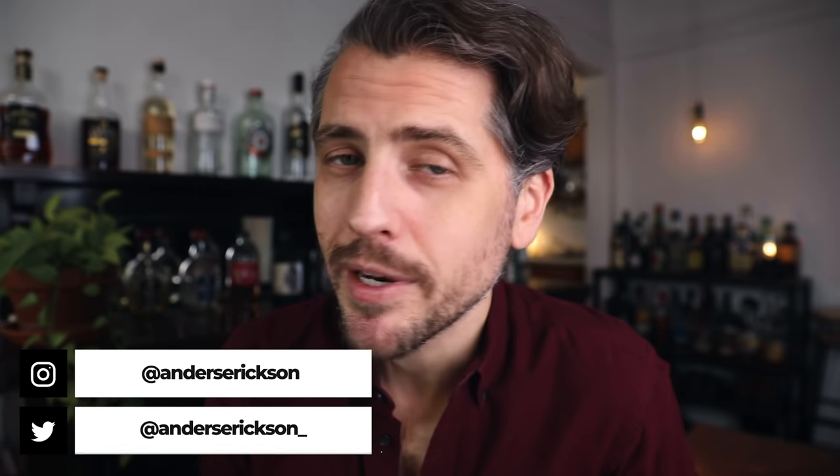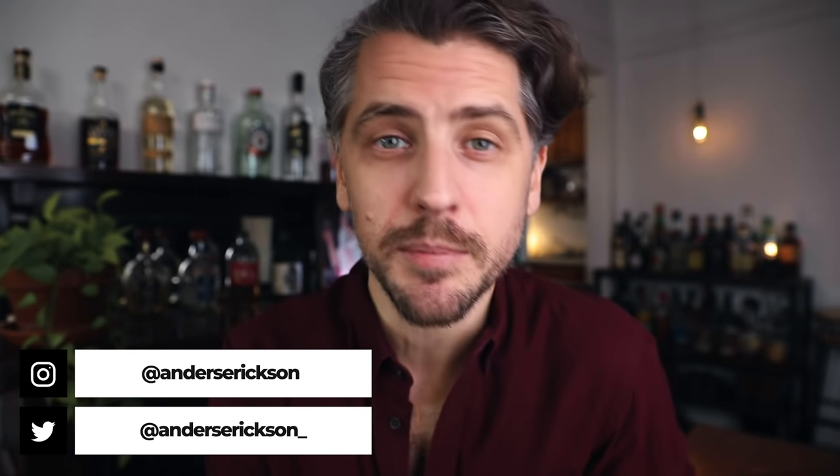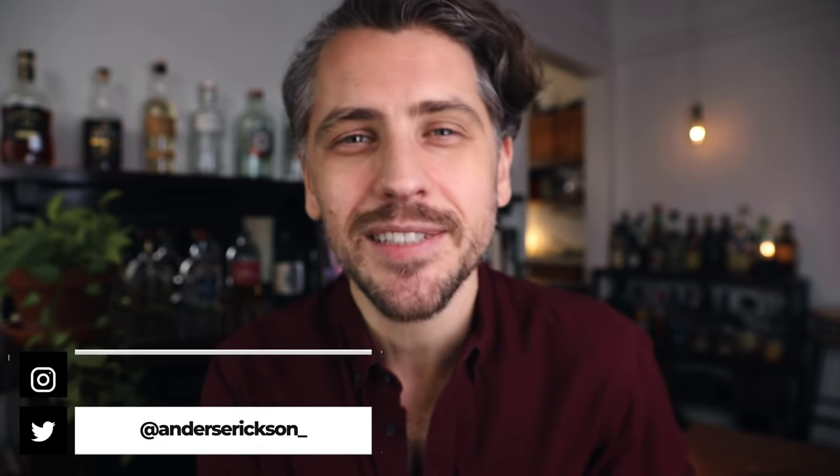If you're new to the channel, welcome, we're happy to have you. Hit that subscribe button for more sips, tips, and recipes, and let's make a Rusty Nail — to the bar.